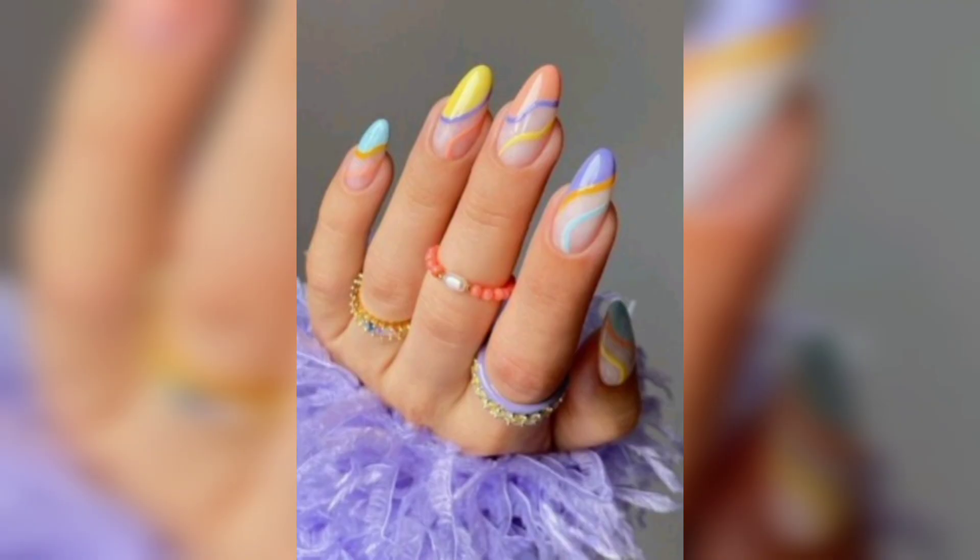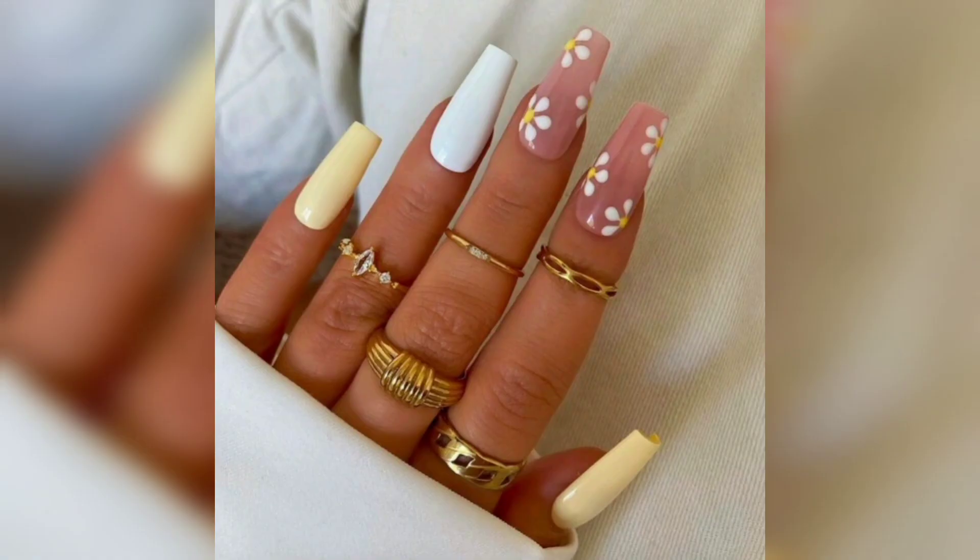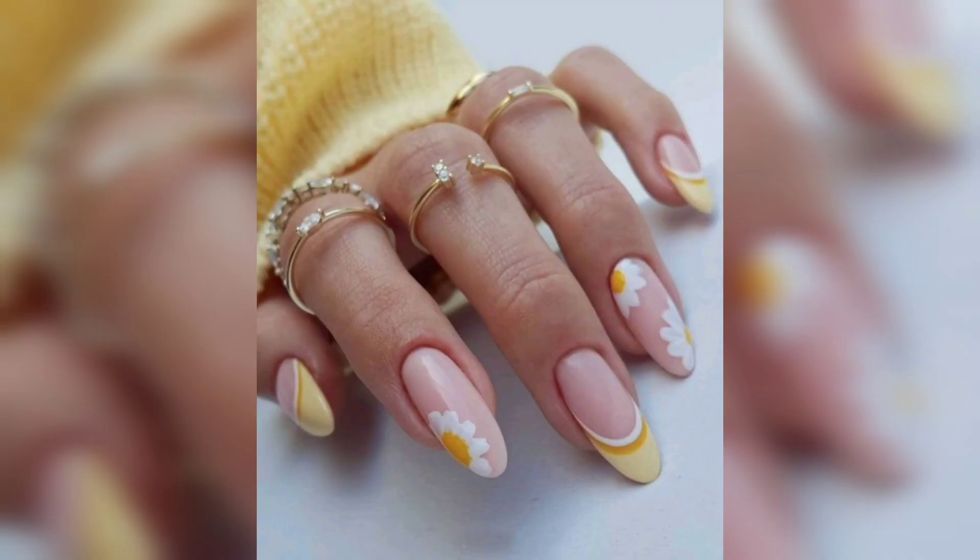Don't forget to hit that like and subscribe button and the notification bell to stay updated on our latest nail art creations. Share your spring nail designs with us in the comments below for a chance to be featured in our community showcase.